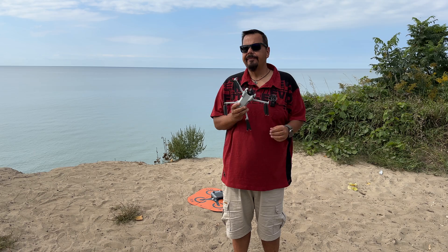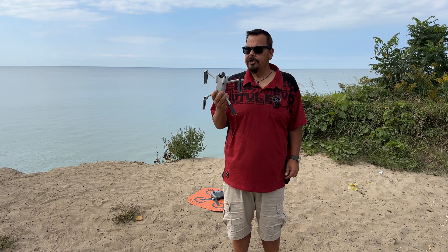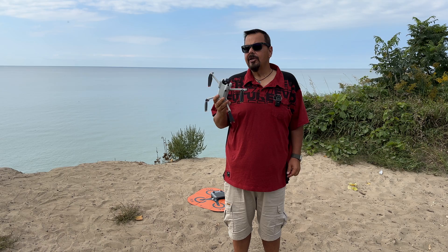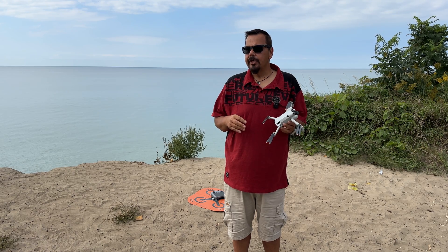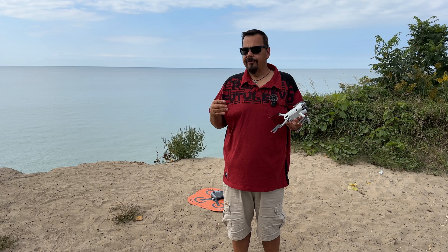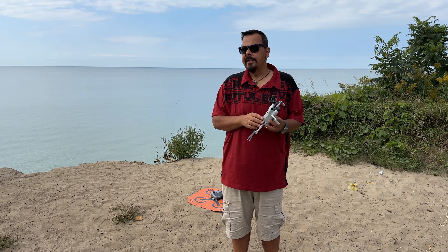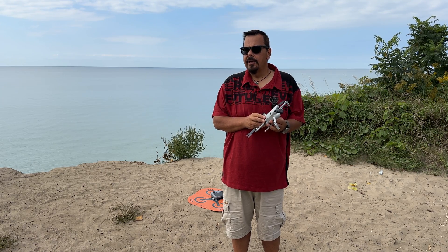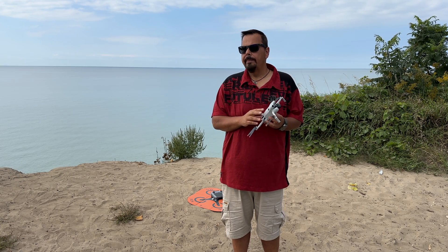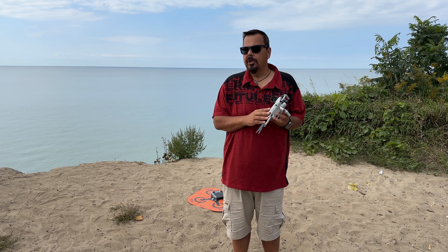The reason I'm making this video is there's going to be a lot of people choosing the Mini 4 Pro as their very first drone, and they may be a little apprehensive about what happens during Return to Home, or what happens if the drone becomes disconnected from the controller. There can be a little bit of anxiety associated with that. So in this video I'm going to demonstrate everything and go over some things you need to know about Return to Home in order to utilize it properly.